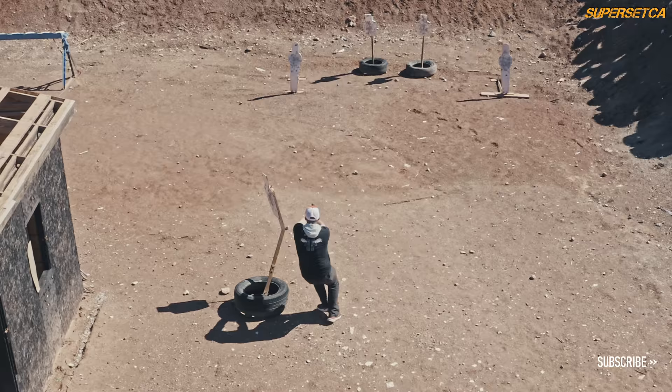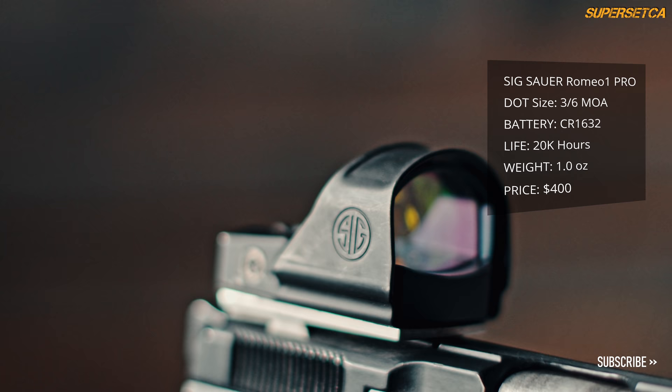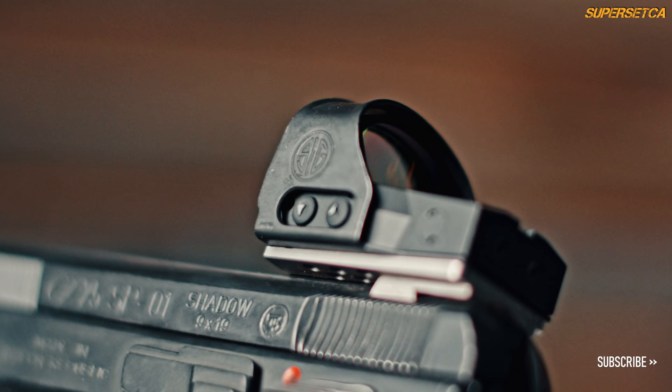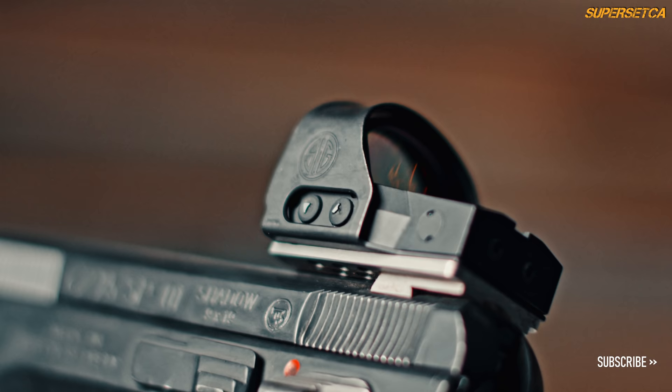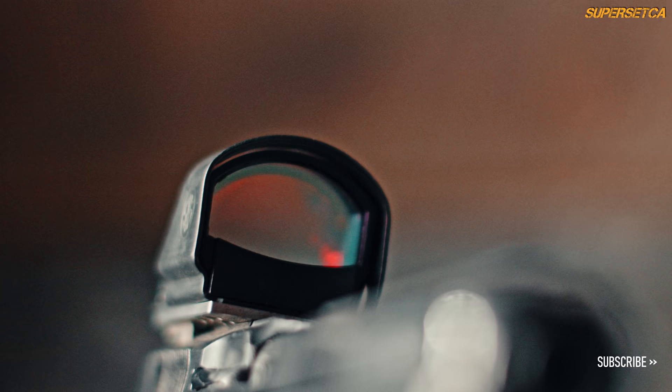Sig Sauer is a new player in the optics market and they're already making a name for themselves. The lightweight and rugged Sig Sauer Romeo 1 Pro is surrounded by a steel shroud for extra durability for its 30-millimeter distortion-free window. Powered by a 1632 battery, it can go for 20,000 hours, which can also be extended by its MoTeC motion sensing technology. You have a choice of three or six MOA reticles for fast or precision shooting, at a street price of $400. Let's see how this package works out.